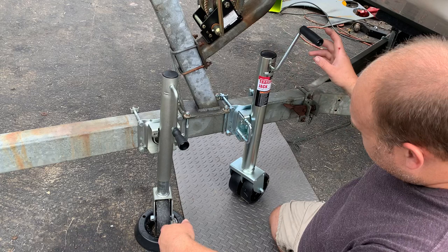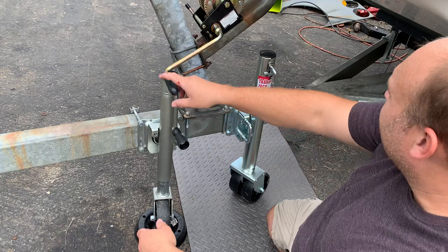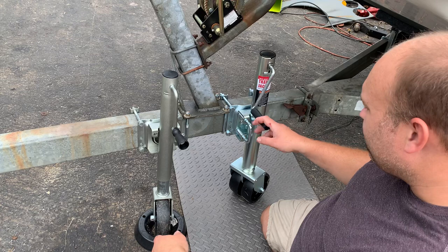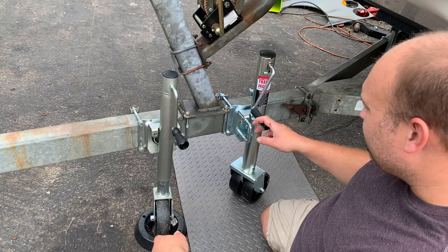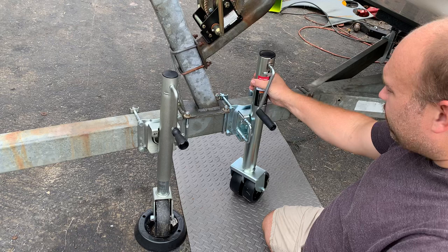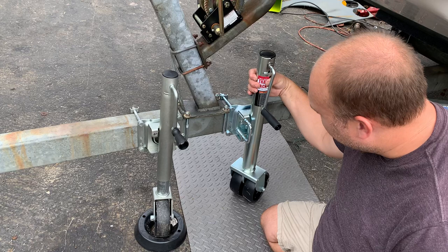Since I had them both on here side by side, they are almost identical. Like if you didn't have them side by side, I don't even think you'd be able to tell. But now that they are side by side, this one is maybe a half inch bigger in diameter. You can see I can meet my thumb and forefinger around the smaller one, but my hands don't touch on this one. So it's thicker steel.